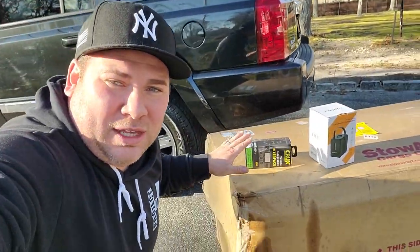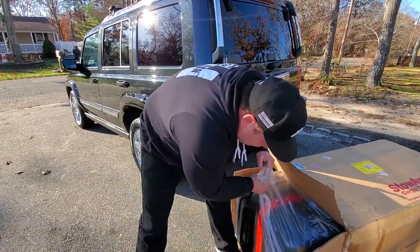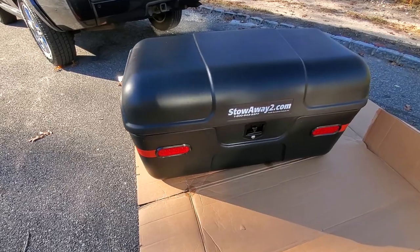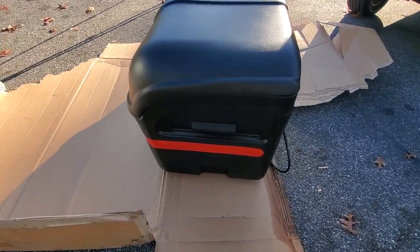Let's start with the Stowaway 2 cargo carrier. Difficult unboxing, but it was definitely worth the struggle. This looks really cool, a nice brand new Stowaway.